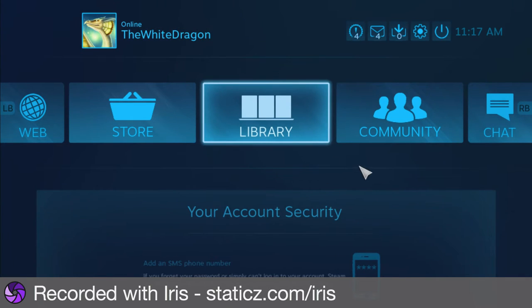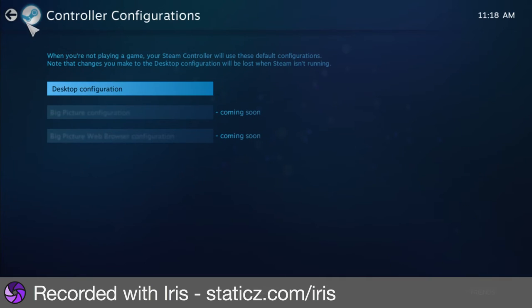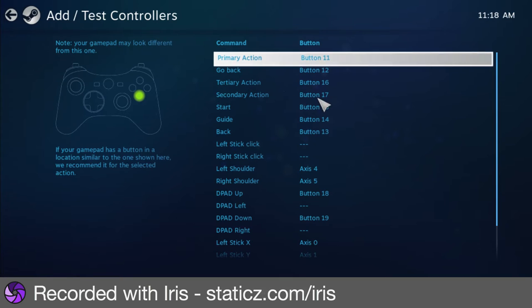Go over to Settings, Controller, and then configuration - wait, no - Controller, then 'Add or Test'. Click on the controller and click on all these buttons. So like 'Primary Action' - it tells you what it is. It says here: if your gamepad has a button in a location similar to the one shown here, we recommend it for the selected action.